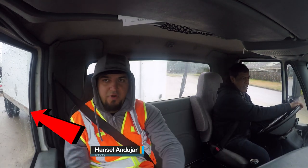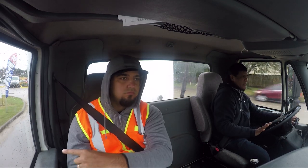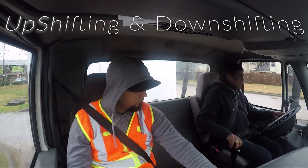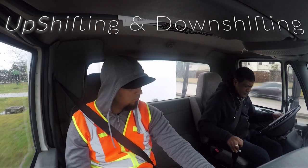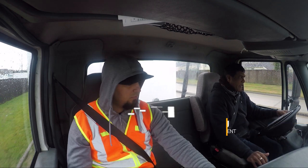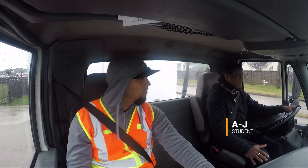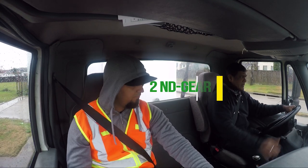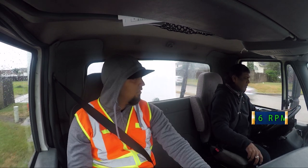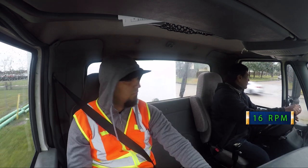Come wide and come back to the right, come back to the right. Go back to the last gear, no gas, sounds good. 16 RPMs, take a left turn, left lane.